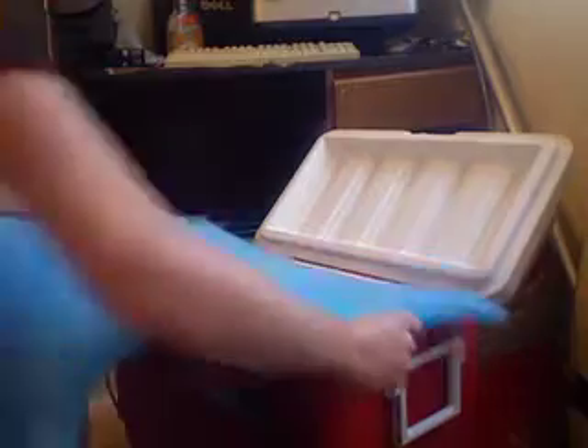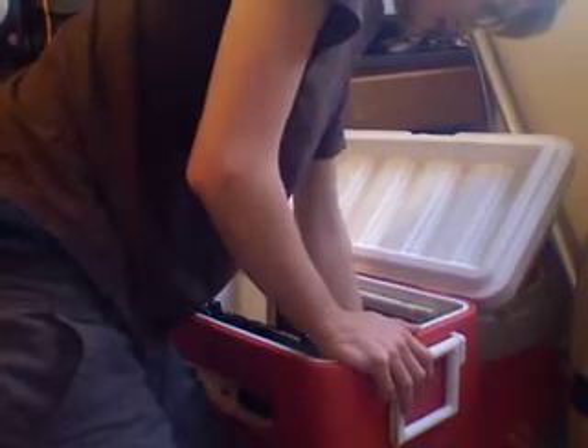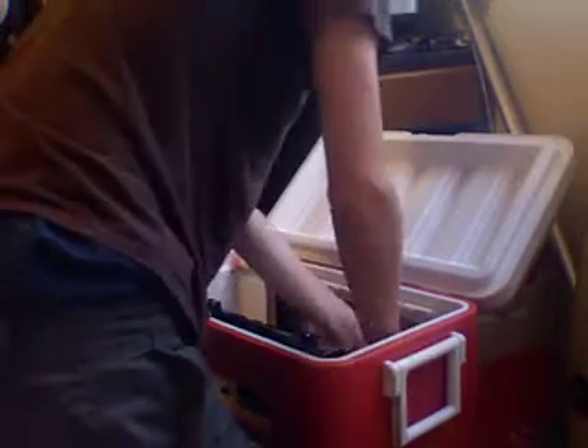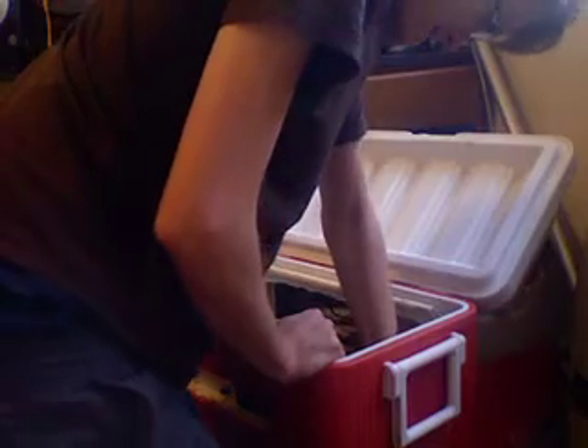What you're going to see me doing in this video today is cutting this pad to size, doubling it up, installing it, and then firing this thing up and showing you how it works. First, I've got to move the pump because it's in a bad position right now. So I'm going to give you just a second while I do that. There we go, that'll be good.